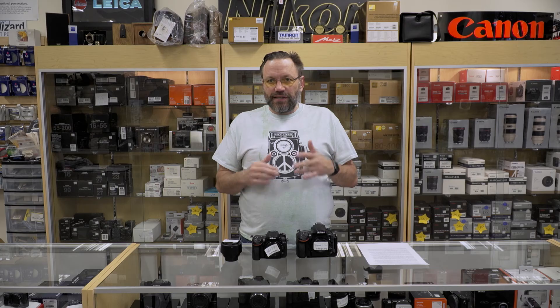Again, same spot, same shooting, same settings. But you can see there's a much narrower field of view than on the full-frame camera.